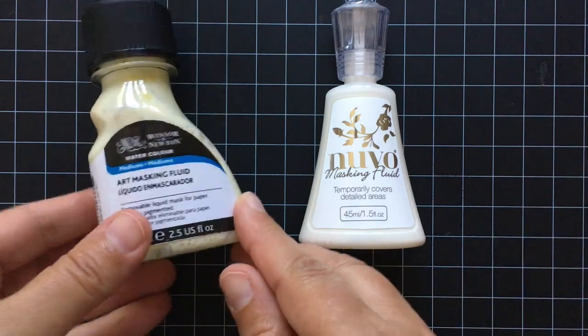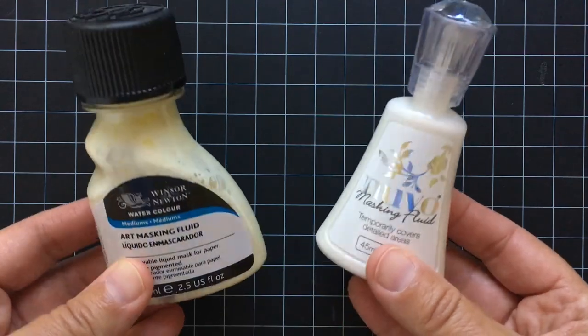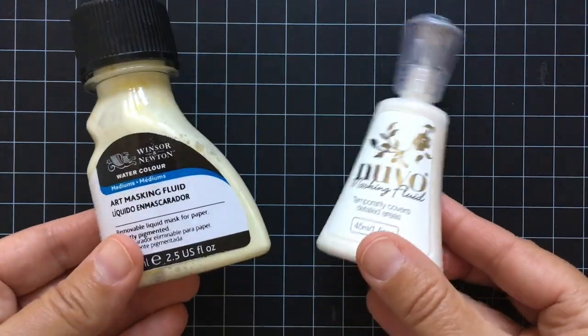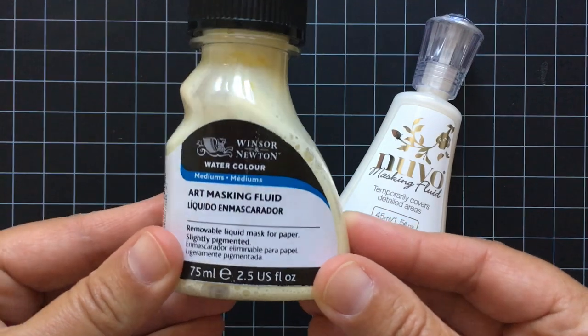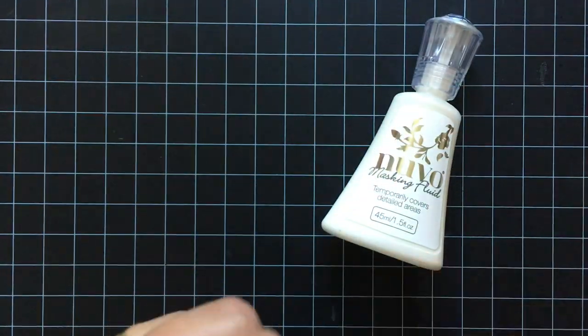Hey y'all, today I'm going to share a quick video using masking fluid. If you're not familiar with masking fluid, I got the one on the left from the craft store — it's by Winsor & Newton and you apply it with a brush.